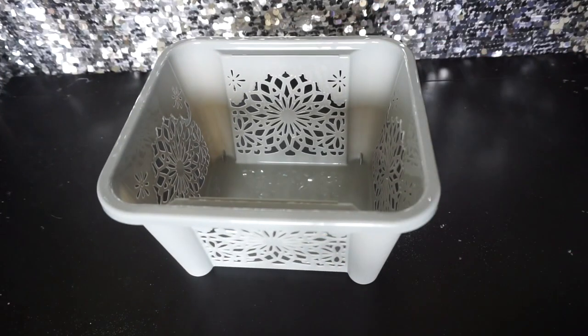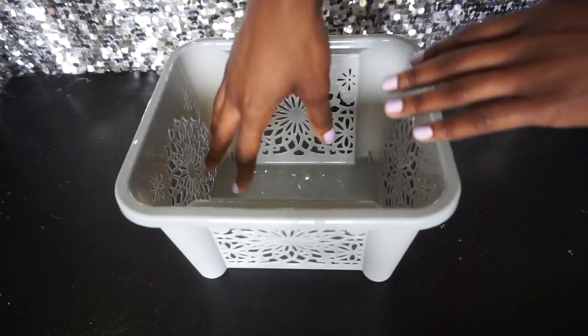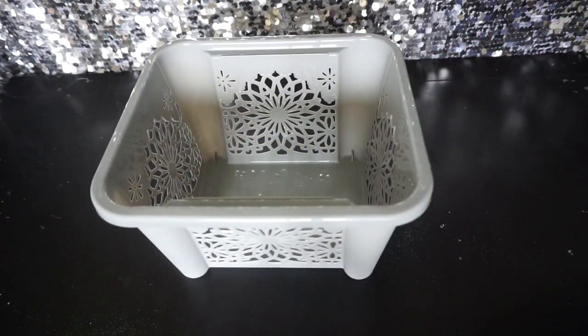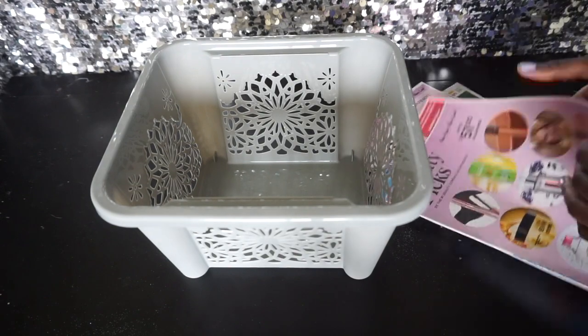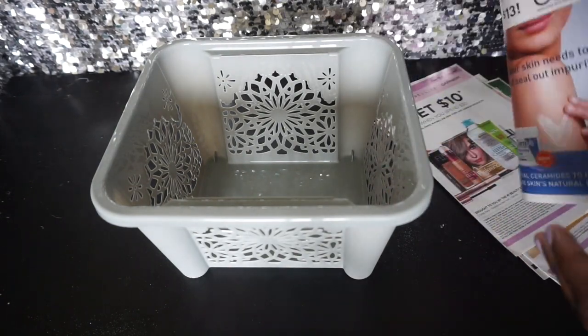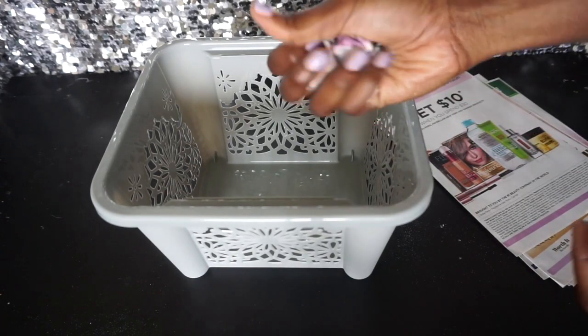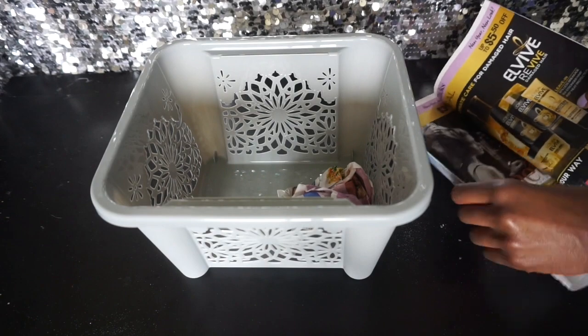All right, let's get started. You want to start off with your basket. I don't like for everything to sink down into the basket because you can't really see it — the way it looks prettiest is if it sits up nice and tall and you can see every aspect. That's where the newspaper comes in. I just have some old coupons — you fold it up and put it in the bottom of the basket.